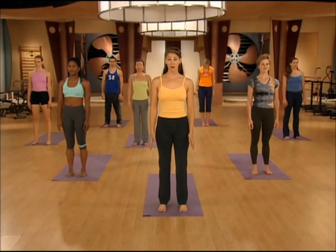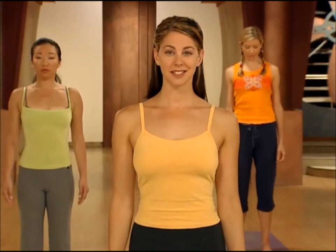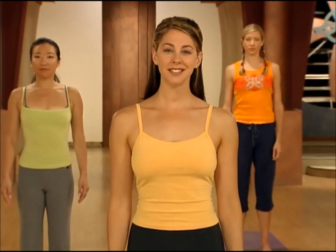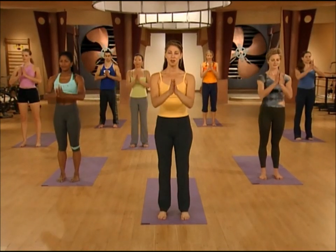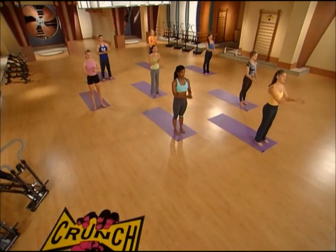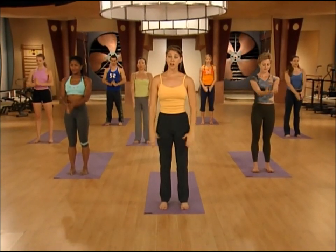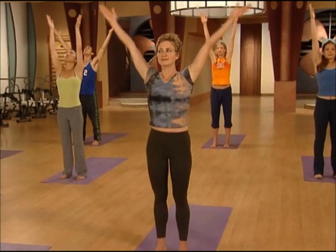We're going to start in Mountain Pose. Your feet are hips-width apart and parallel. Your low belly goes in and your tailbone drops down. The chest lifts up while the shoulders stay relaxed. Take a nice, deep breath in, and as you exhale, bring the palms together at your heart. Sweep the arms up as you inhale, and then sweep them down as you exhale — just to get you breathing and moving. Inhale, sweep the arms up, press the palms together, and exhale, release the hands down. As you sweep the arms up, keep that low belly in and the tailbone down.